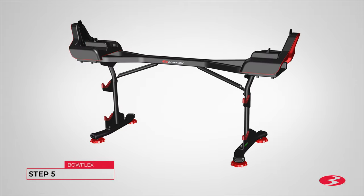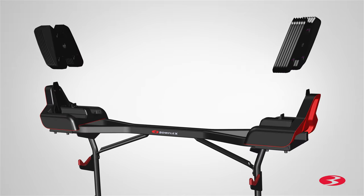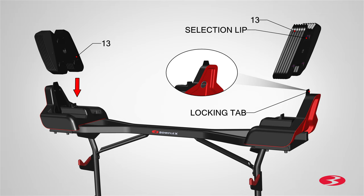Step 5. Attaching the weight plates and barbell assembly. Begin step 5 by first placing the selection set of weights, part number 13, on the base. Make sure the locking tab at the top of each base end shroud is seated in the selection lip at the top of the back weight plate.